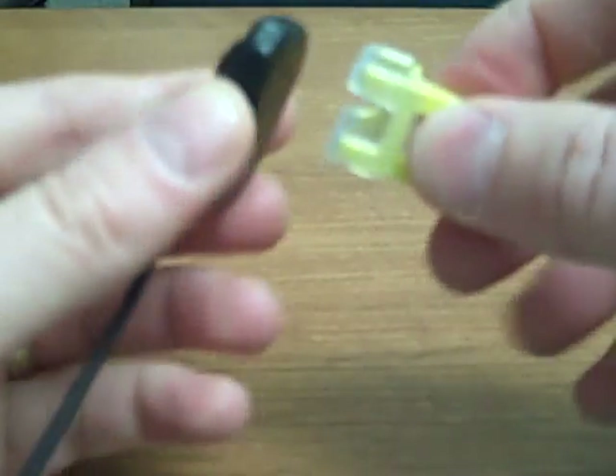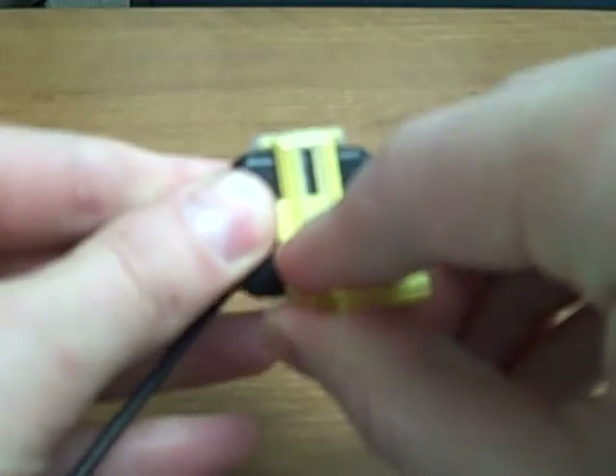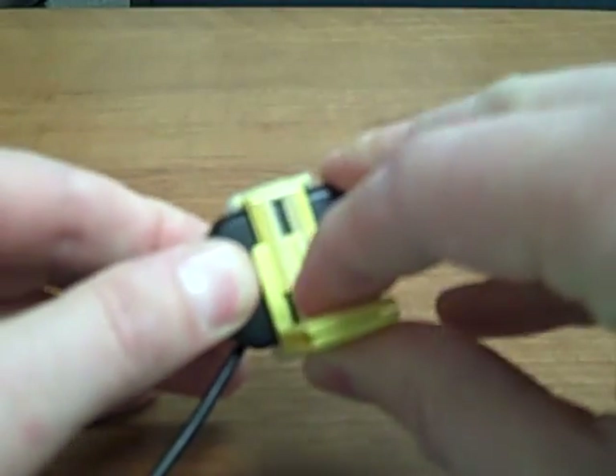And here is the posterior bite block. You can see how that loads.